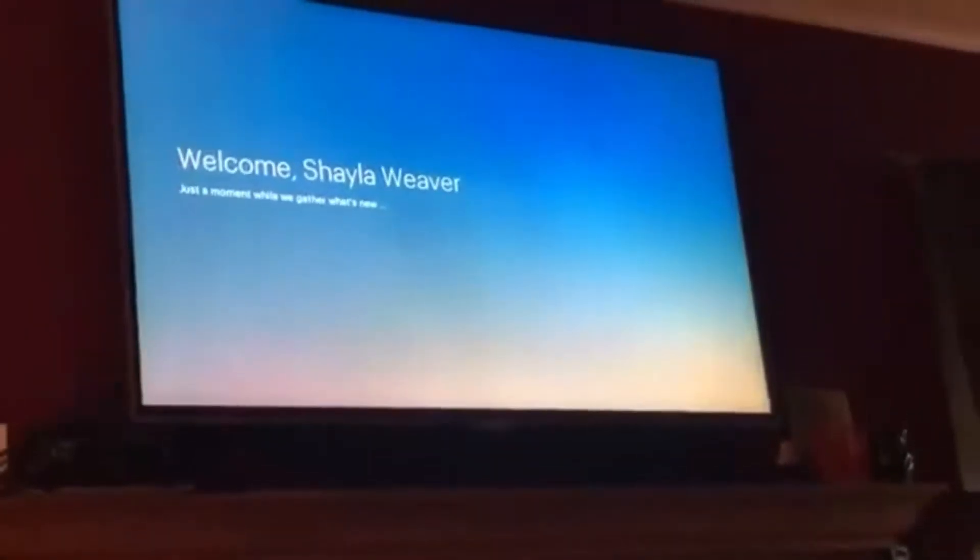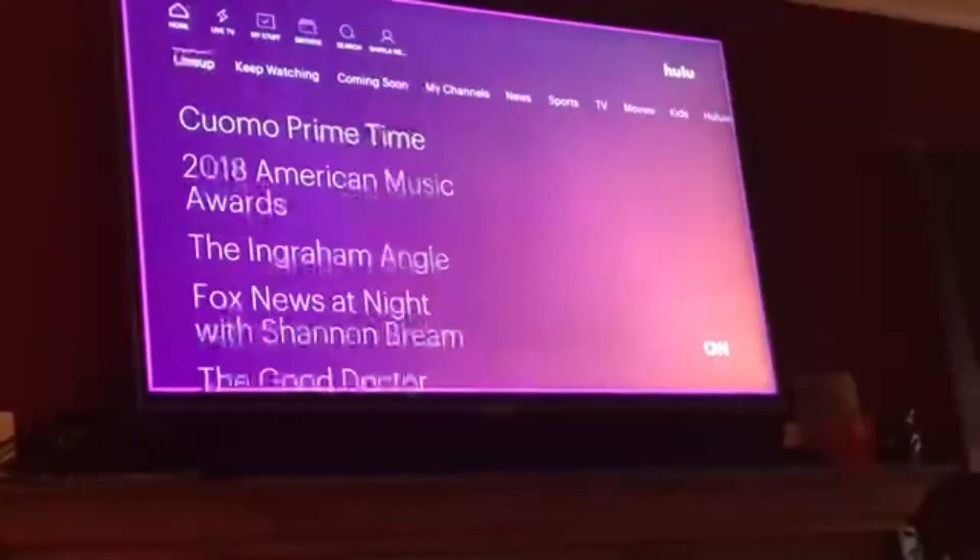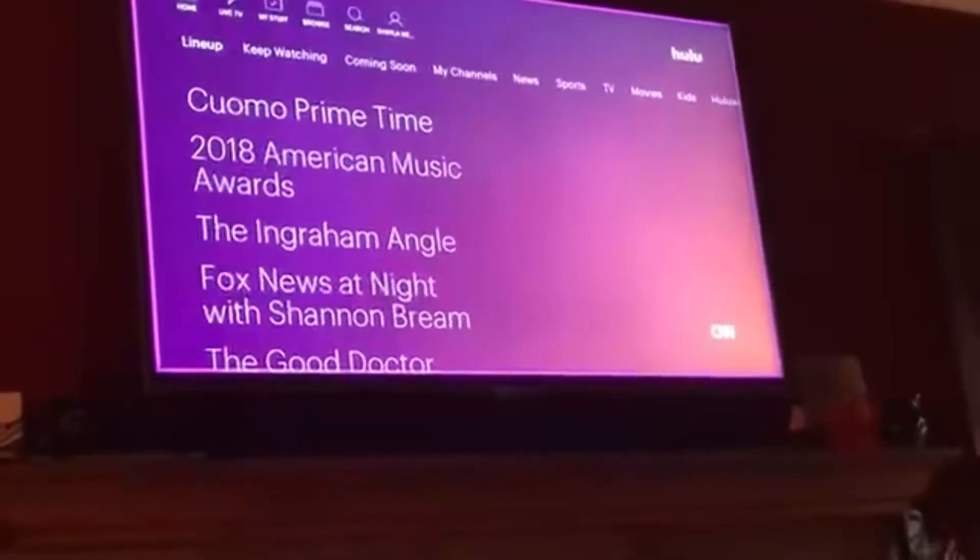Once it loads, push the up arrow typically two times and the right arrow to get over to Live TV. It'll start loading the last channel that you were watching.